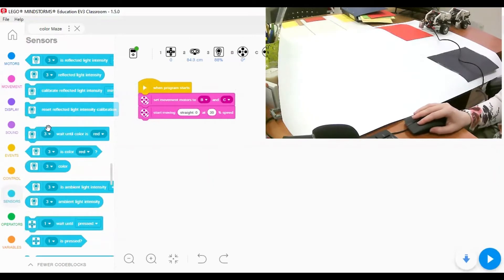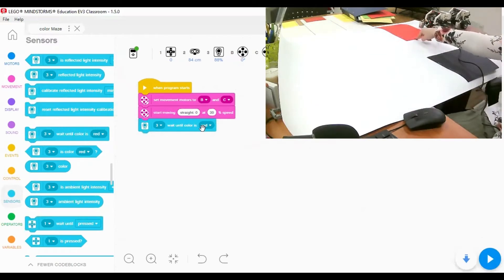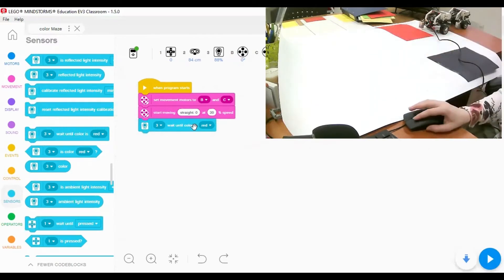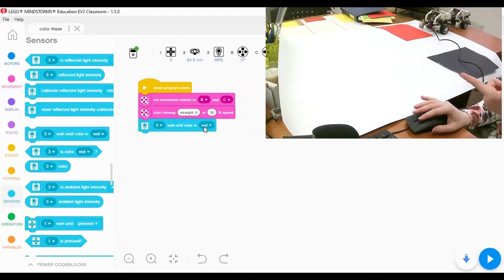Now I'll go to the sensors block and add 'wait until color is red' - that's the first color. I need to make sure the color sensor is set to port three, since that's where it's connected.